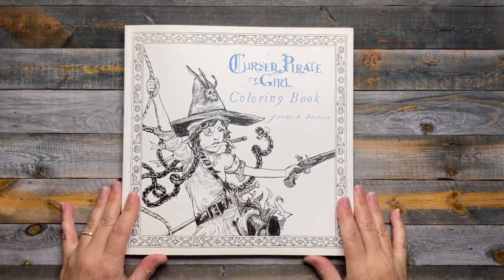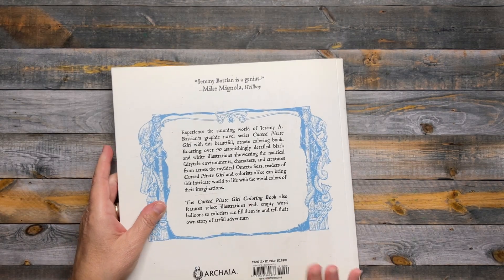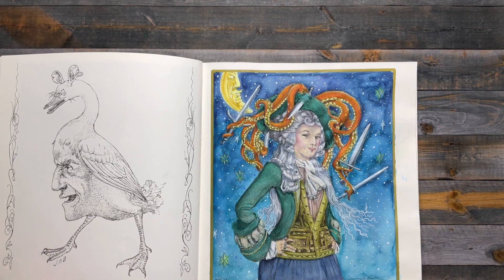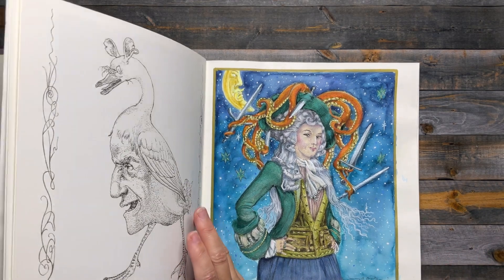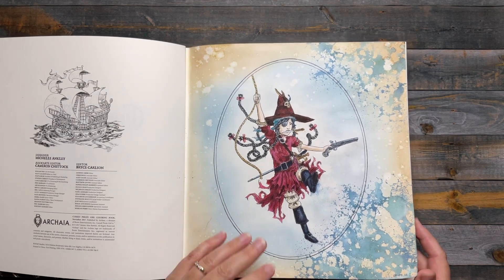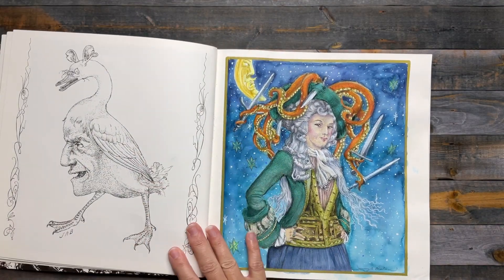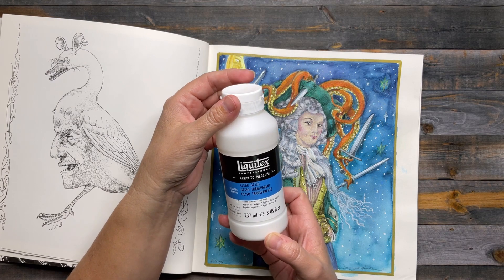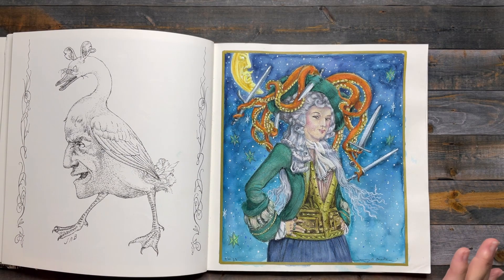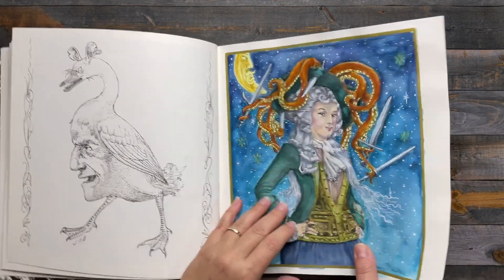The next page is from the Cursed Pirate Girl coloring book by Jeremy A. Bastion, which is based off his graphic novel series called Cursed Pirate Girl. I was really wanting to use watercolor mediums. The paper isn't super thick and there are pictures behind, so I used a clear gesso for my first page in this book last year, and I did the same thing with this one. I applied a coat of Liquitex Clear Gesso, which allows me to use watercolors. I also used some alcohol markers — I believe it was for the base of the octopus — and it did not bleed through.